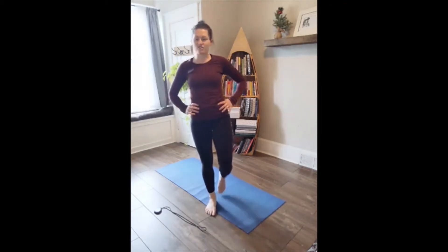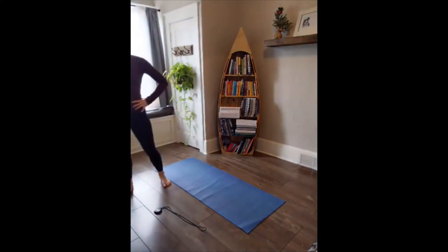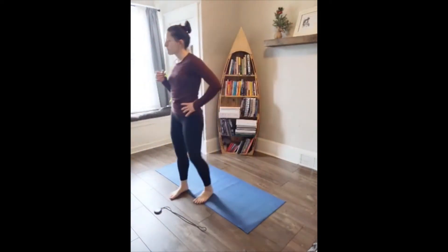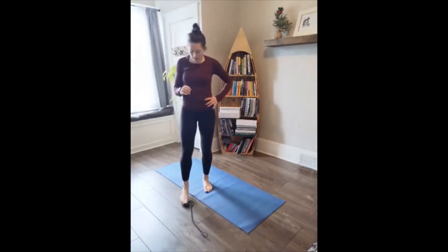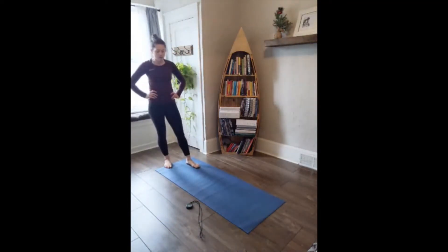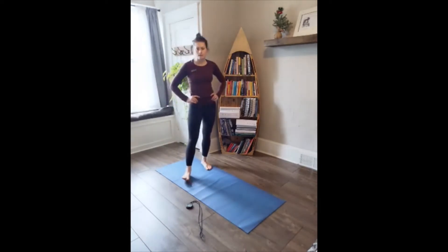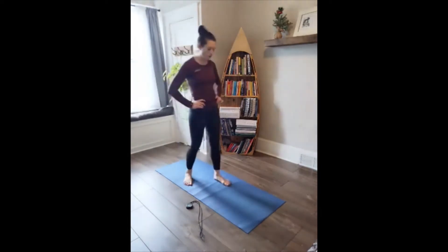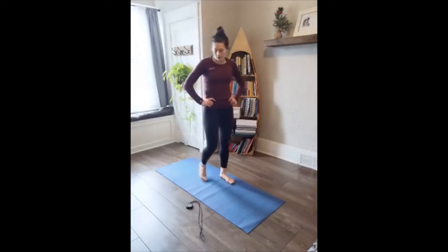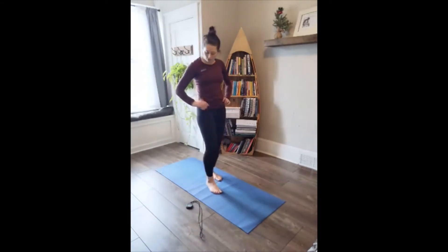You know the moves. We know where to modify. I'll try to give more modifications as we go. You have probably two or three ways to do everything. Calm your breath — you've got 15 seconds. We've got that 180 burpee again for round two. Only three rounds, so stick with me. Seven, six, five, four, three, two, one — here we go.